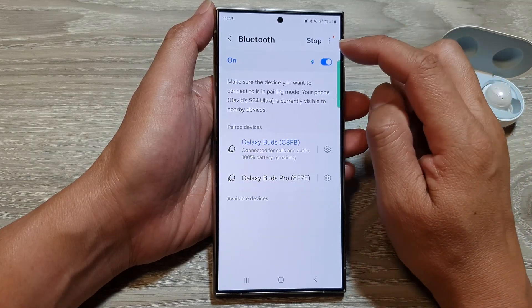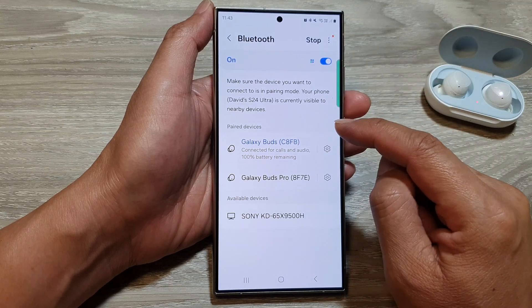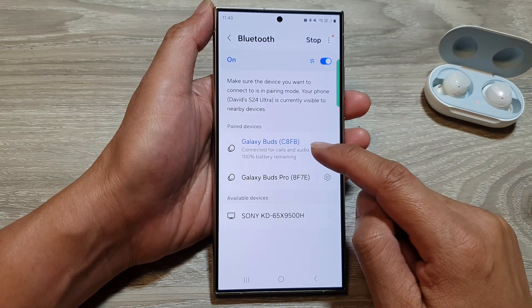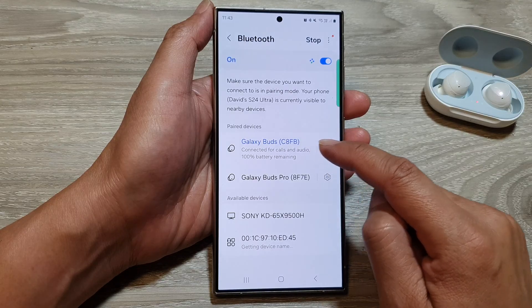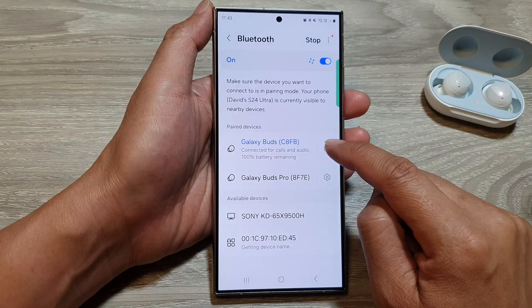In here, we're going to open up a Bluetooth device that you want to disconnect. So for example, I'm going to disconnect or unpair the Galaxy Buds. Tap on the settings icon right next to it.